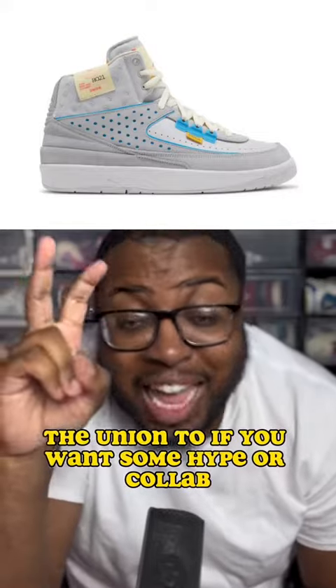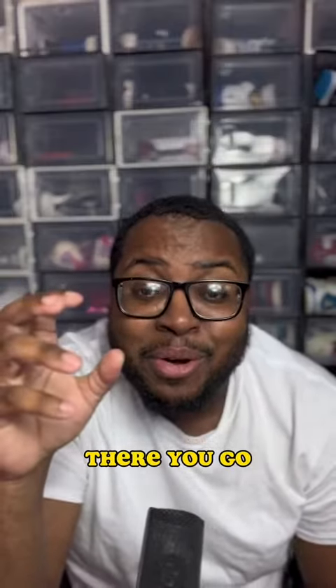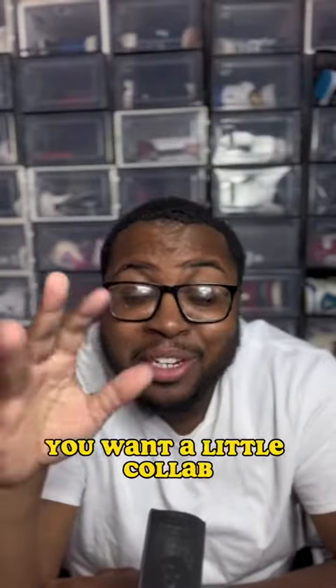The Union 2 — if you want some hype or a collab, there you go. Same thing: you want a little hype, you want a little collab.